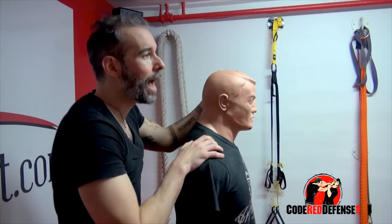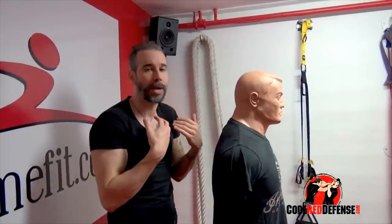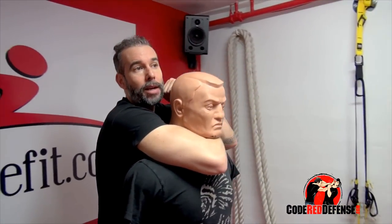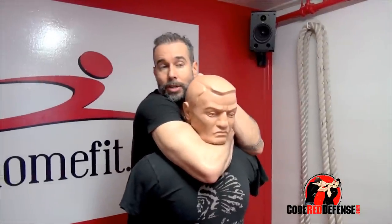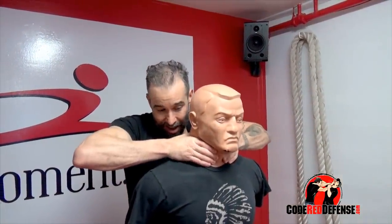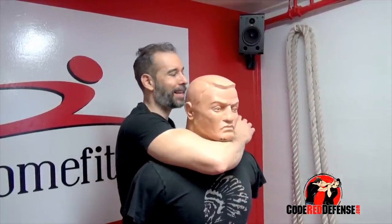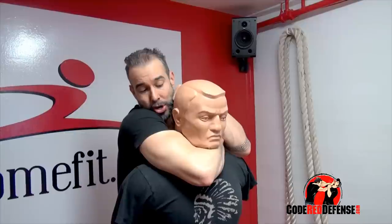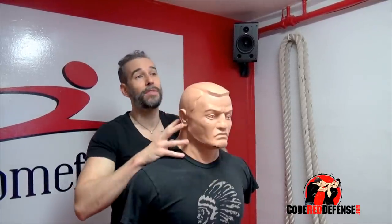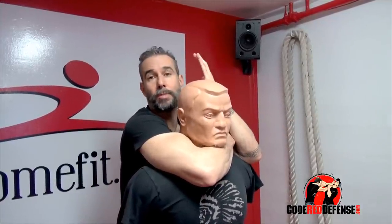Here's what's going to happen: within the first two seconds, the person's going to try to open it up. If you put it on tight, there's no way they'll be able to. Think of it like a vacuum — you're sucking out all the air, going in like a python, blocking all the oxygen going to the brain. You're squeezing the biceps and pushing the head forward. I also love this position because I can use him as a shield if there are multiple attackers.